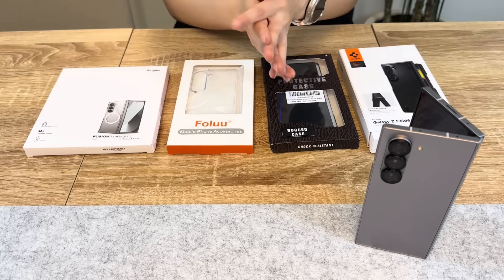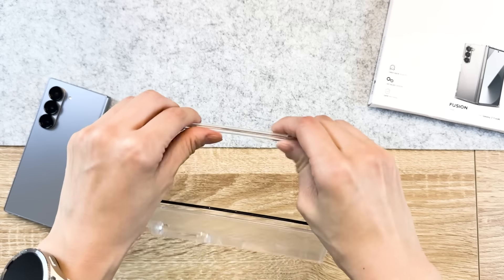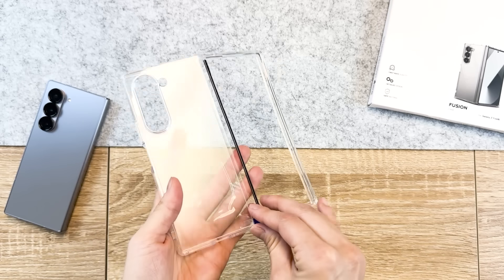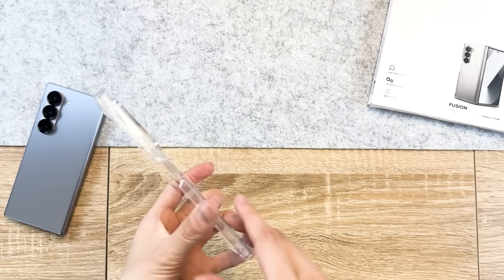First is the Rinke Fusion. Rinke is a household favorite for me and I'm so stoked they brought out the Fusion case for the Galaxy Fold devices. The Fusion is a hybrid case made of polycarbonate and TPU. Before we put this on, make sure you can take off all the plastic film over the case.